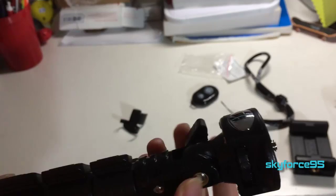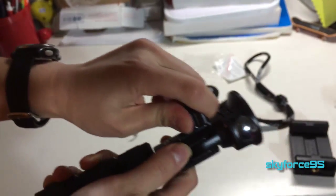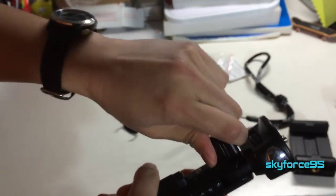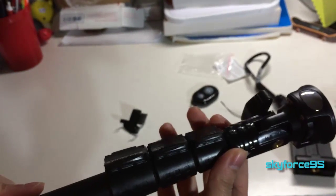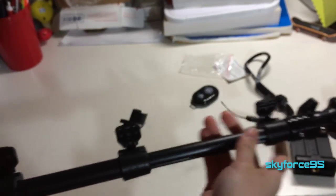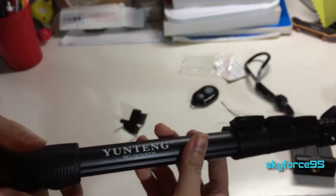This part adjusts the angle of the phone mount and you can lock it in place. It seems like there's no smooth transition — it has a few pre-determined angle slots. You can also extend each section of the monopod just like a tripod leg. I'll show that in greater detail in the full review since this is just an unboxing.